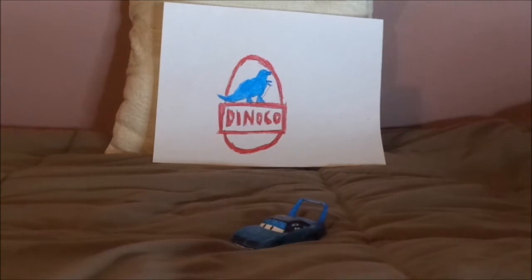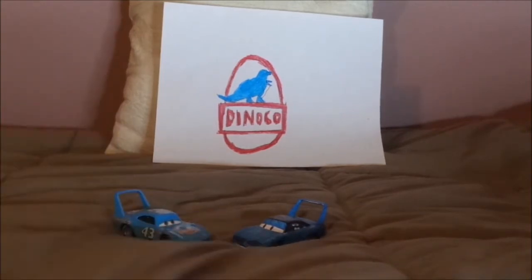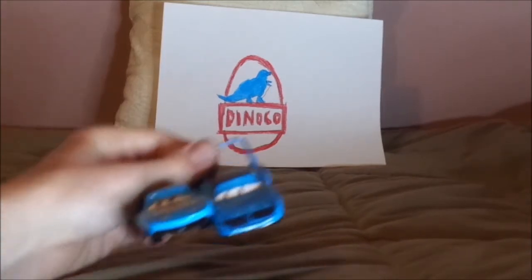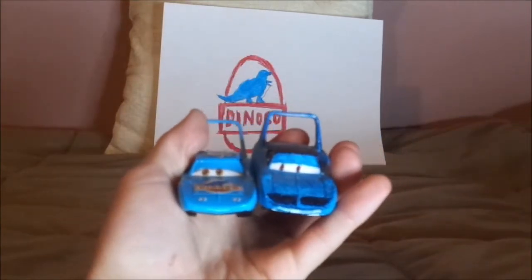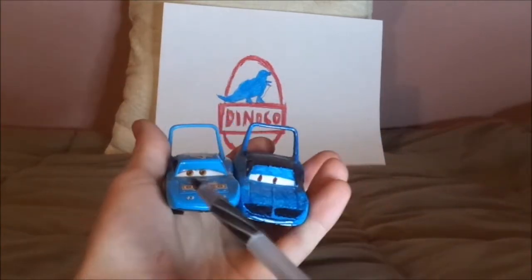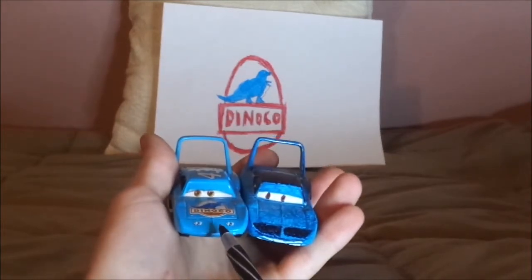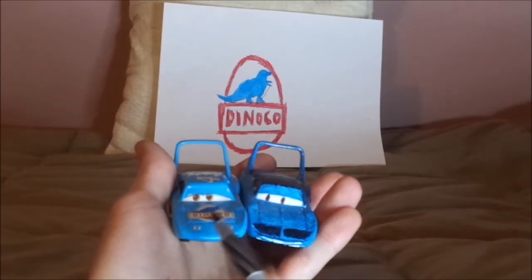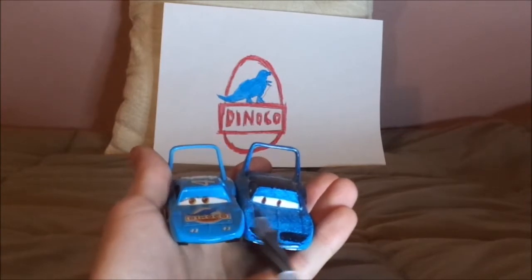Now let's compare him to the normal King. Here are some similarities and differences. Both are Strip the King Weathers, and both are based off of a 1970 Plymouth Superbird, which his voice actor Richard Petty drove in the NASCAR Cup Series.